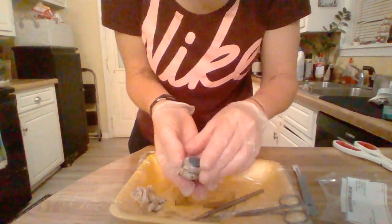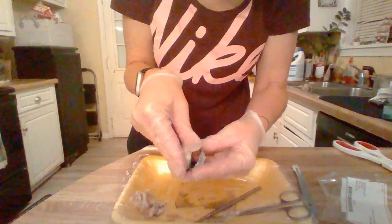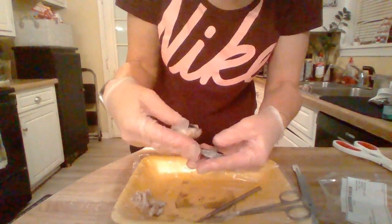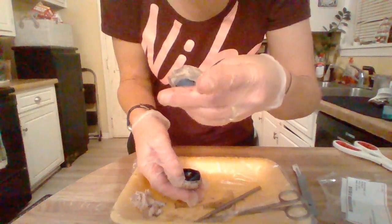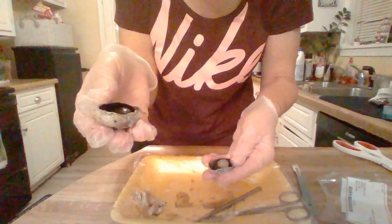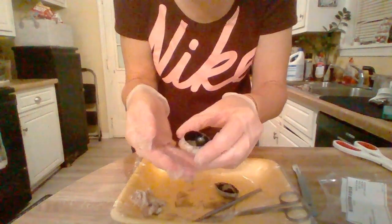When I cut into this, we had the two different cavities. This is the anterior cavity, and here's the posterior cavity. So let's look first at the posterior cavity.